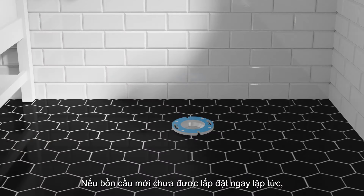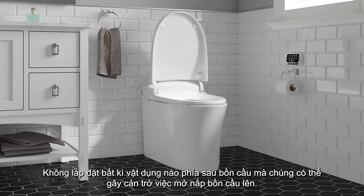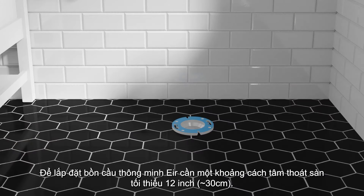If the new toilet will not be installed immediately, temporarily insert a rag in the floor flange to prevent gases from escaping into the room. Do not install any items behind the toilet that will interfere with the cover when it is raised. This toilet requires a 12-inch minimum rough-in distance from the wall to the center of the floor flange.